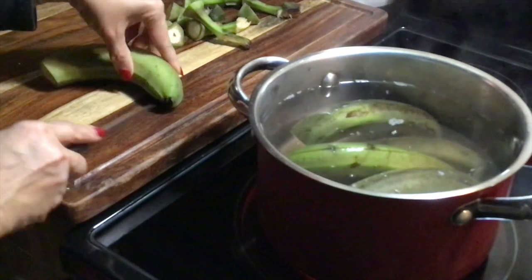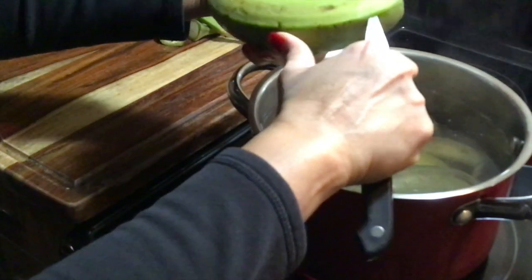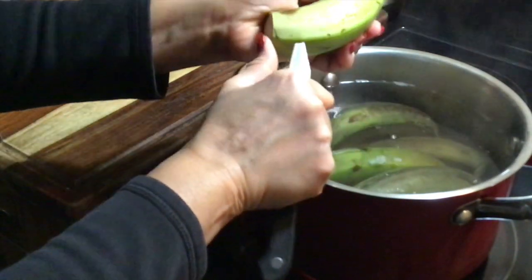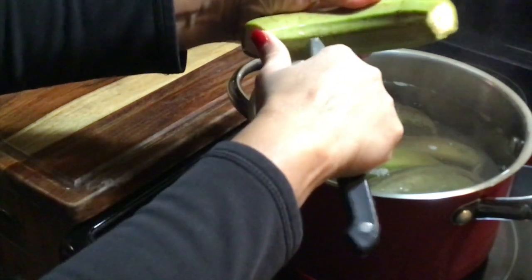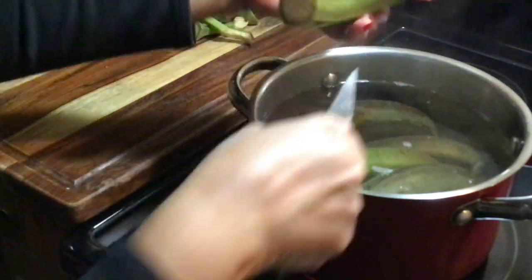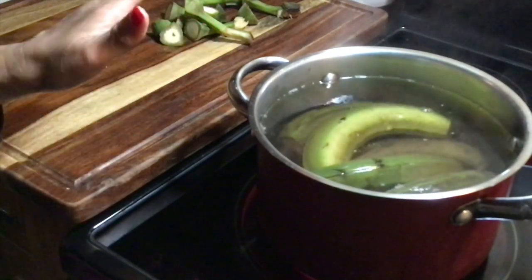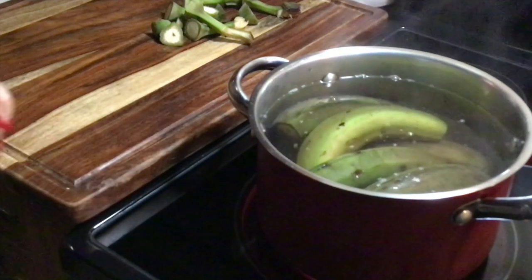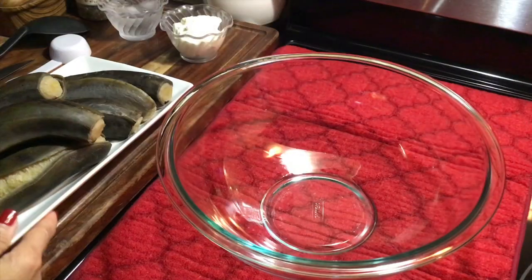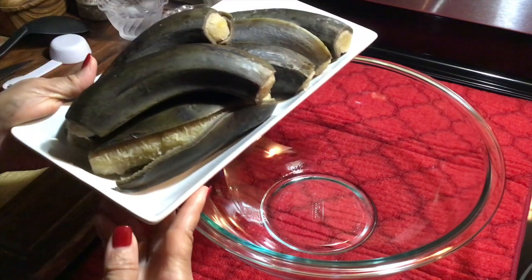Cut the top and bottom off, then score down just like that. I already have the salt in the water, so I'm just going to cook these until they are very soft and tender.